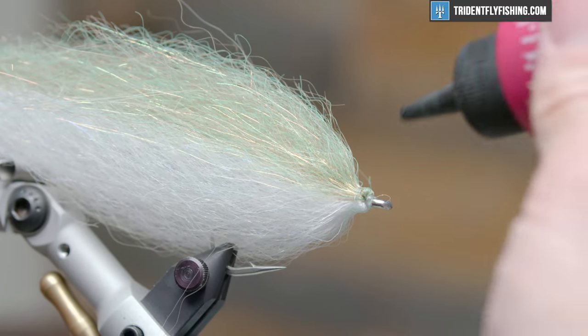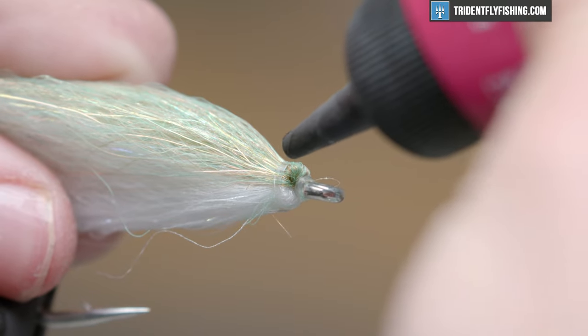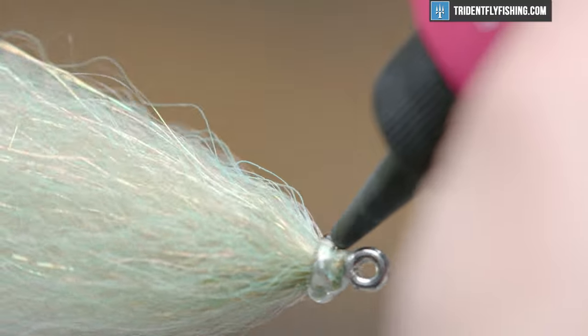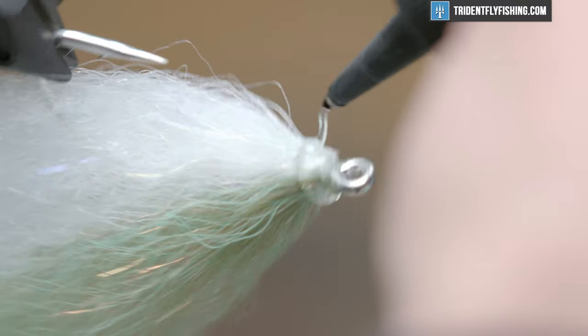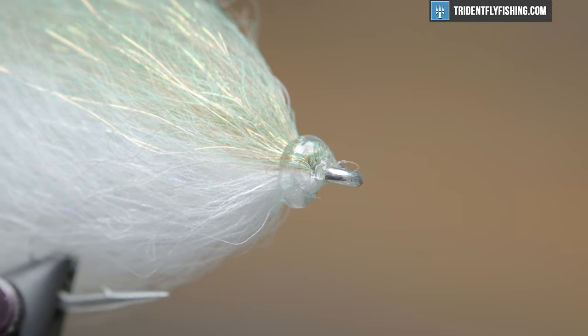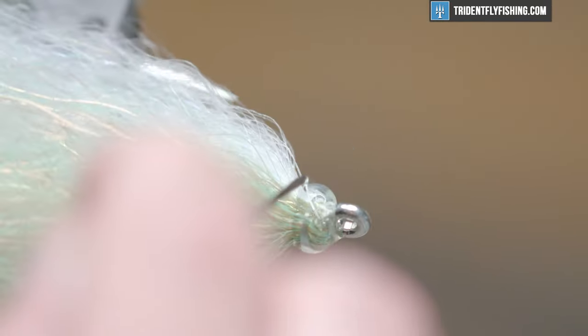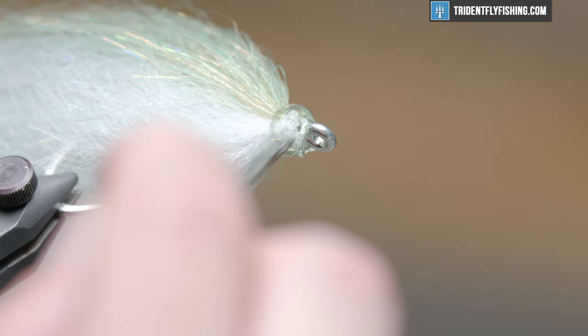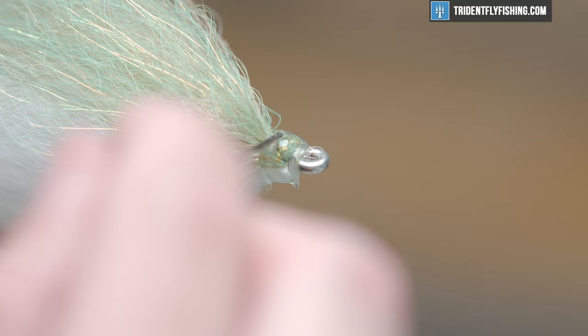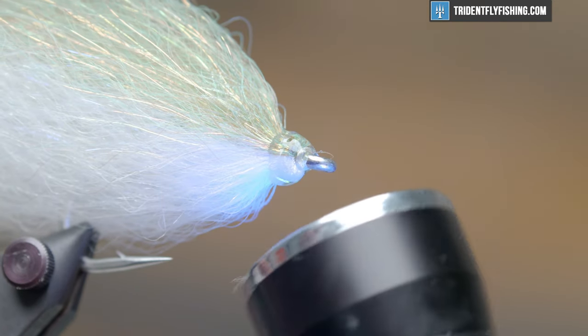From there we're going to run some Solarez — get rid of any stray fibers. If you have one of those hair clips it might behoove you to use that. We want to build a nice, even, symmetrical head here. This will give us a good spot for our eyes to be seated. We'll get a bead of UV around there and then come in with our bodkin to even it up. With the 3/8 inch eyes we do need a little bit of surface area. I'm happy with that, so let's cure it.